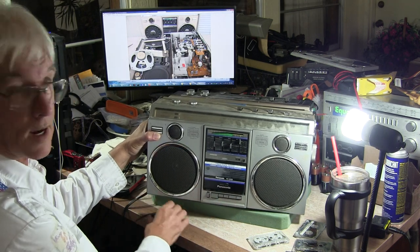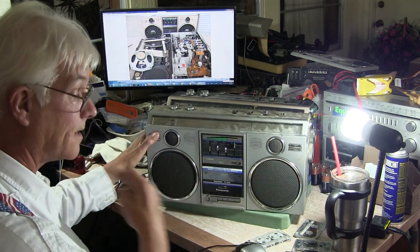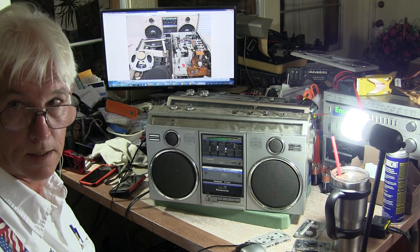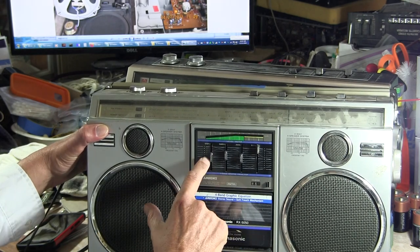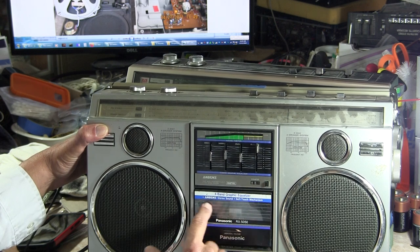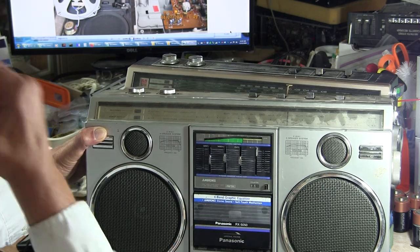This is a 50-50F. It's got dual microphones, dual tweeters, dual woofers. Let me zoom in a bit. This is a 125 frequency, 500, 2 kHz, 8 kHz, tape counter, 4-band EQ, ambient stereo, some soft touch mechanism. It's a Panasonic with universal voltage. Got your standard buttons here — cue and review.